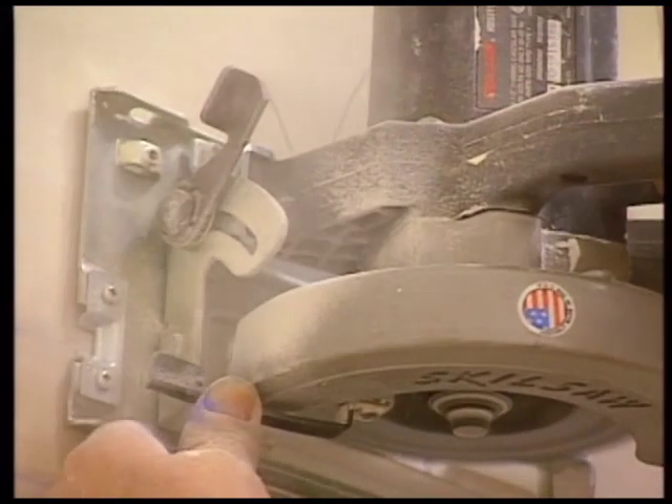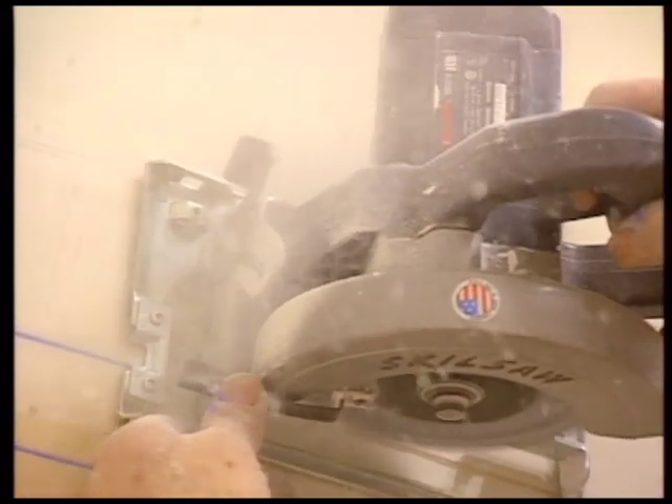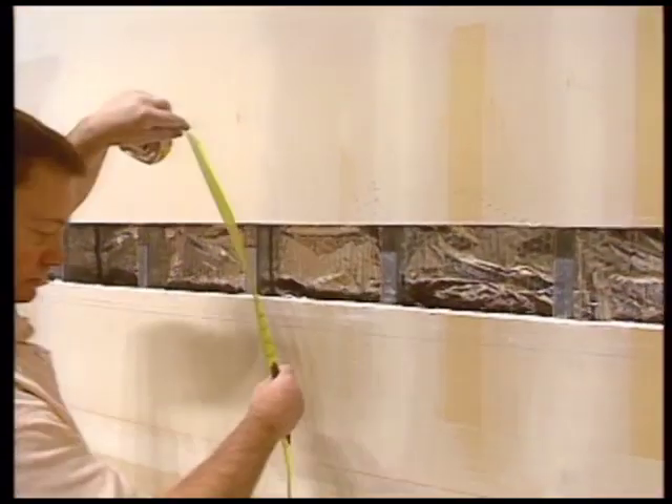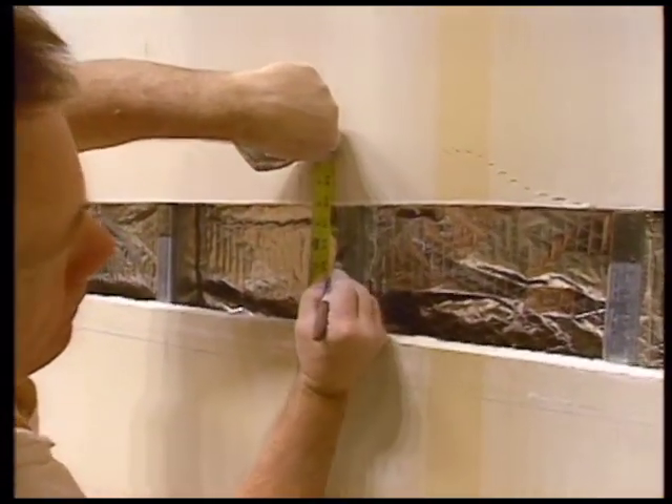Before cutting along these two lines, be careful to adjust the level of your saw blade to avoid cutting into your studs. After removing the sheetrock, install the first strip, the top of which is at 60 inches.